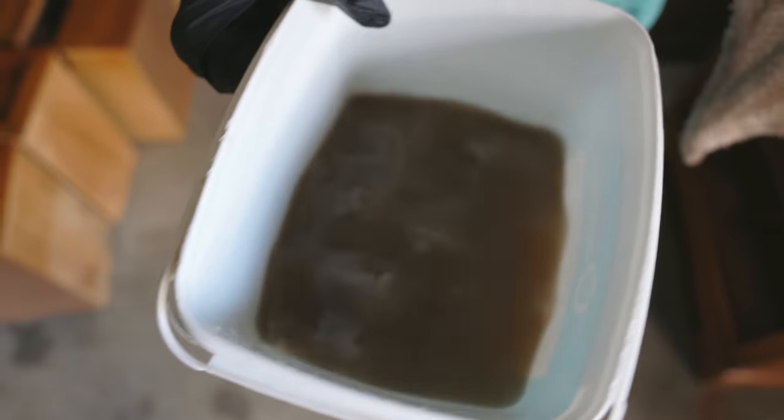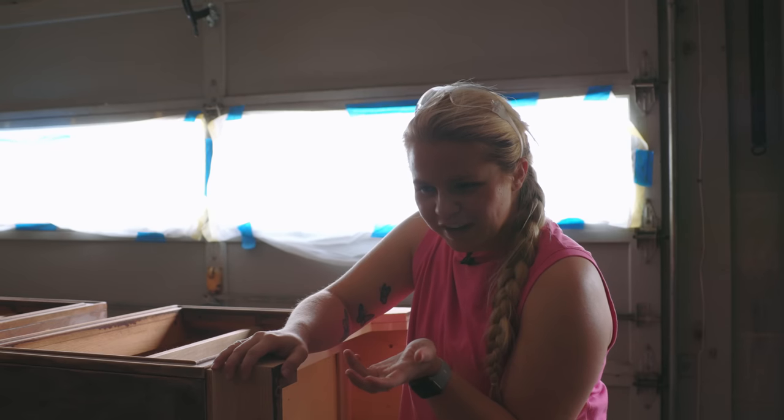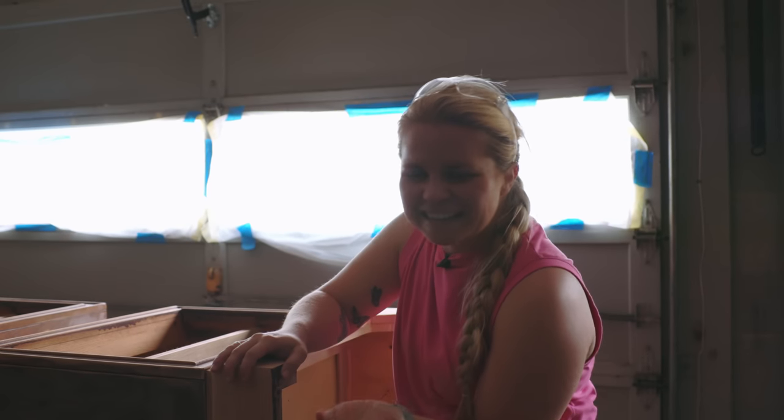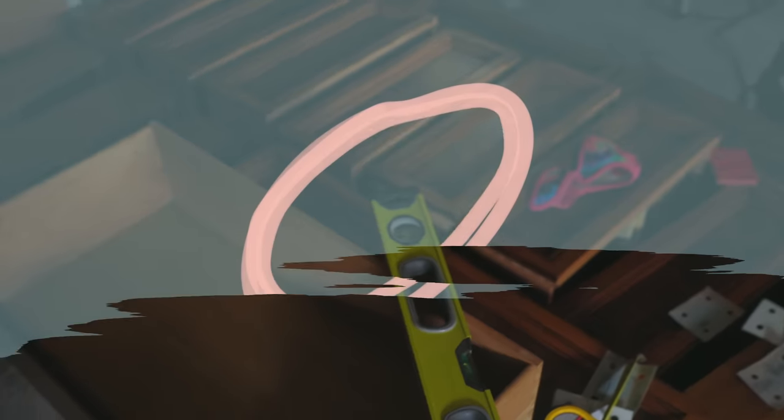We got some dirty water. I was gonna say we were done with sanding, but I just looked over and there's about that many drawers that need to be sanded too. So that's what's next.